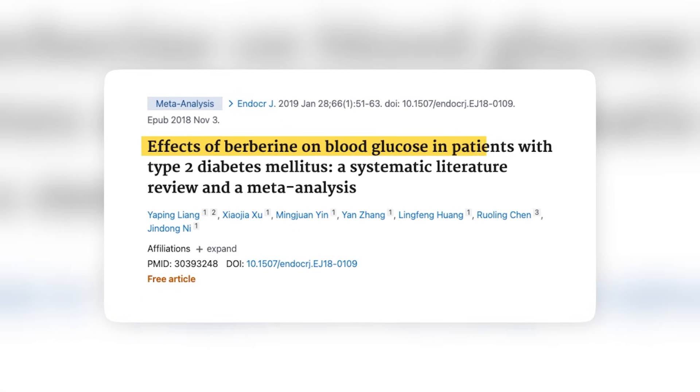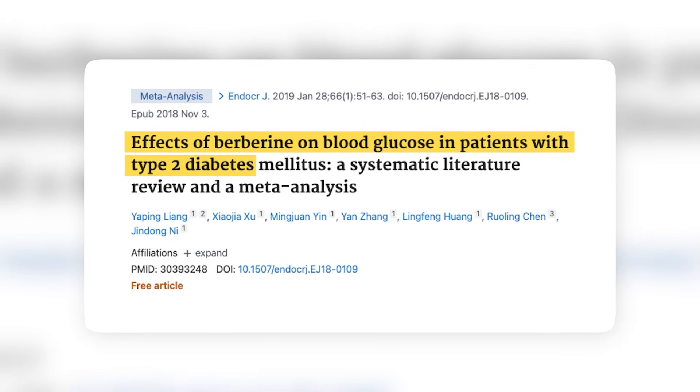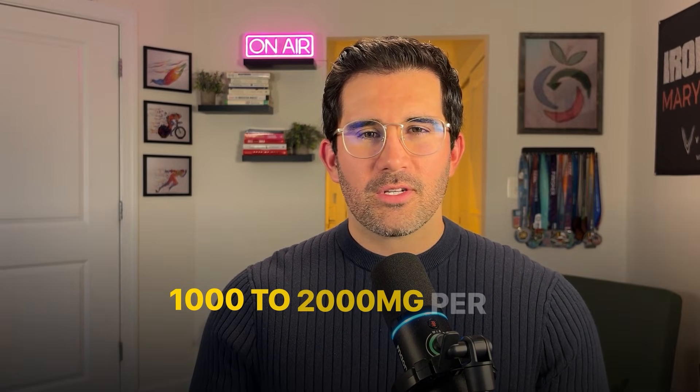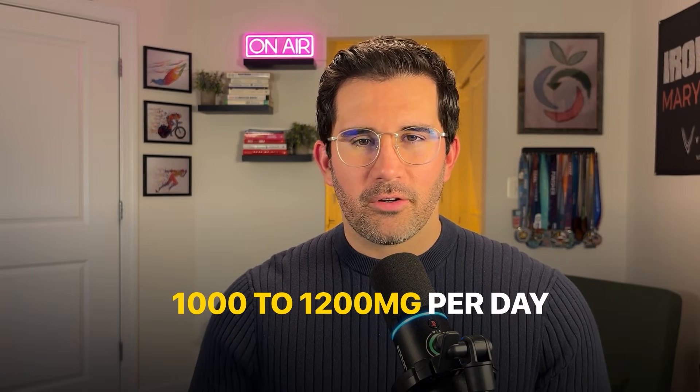In other words, you burn more glucose instead of keeping it trapped in your bloodstream. A meta-analysis of 28 clinical trials found that berberine, a natural compound, activates AMPK and significantly lowers fasting blood sugar and A1c in people with type 2 diabetes. The most effective dosage was between 1000 to 2000 milligrams per day. Higher dosages didn't work better — in fact, they worked worse. The sweet spot for minimal side effects like an upset stomach is between 1000 to 1200 milligrams per day.